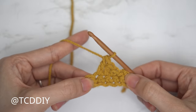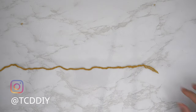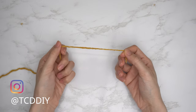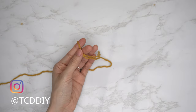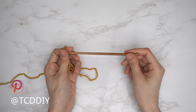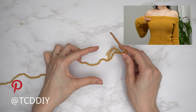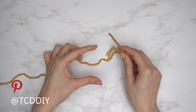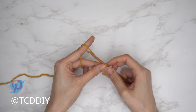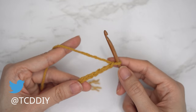To get started on this top, grab your category 4 yarn and make a slip knot. Then grab your 5 millimeter hook and start by making a chain the height you'd like for your shoulder band. I'd like mine to be about two and a half inches or seven centimeters, so I'm going to start by making a chain of 12.